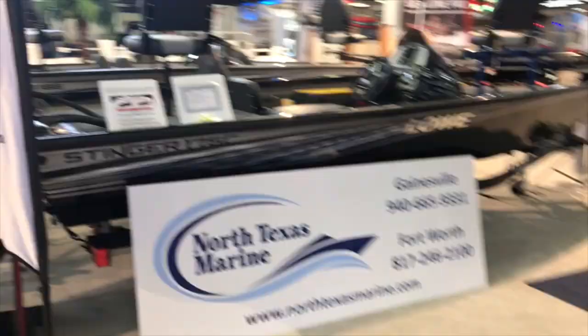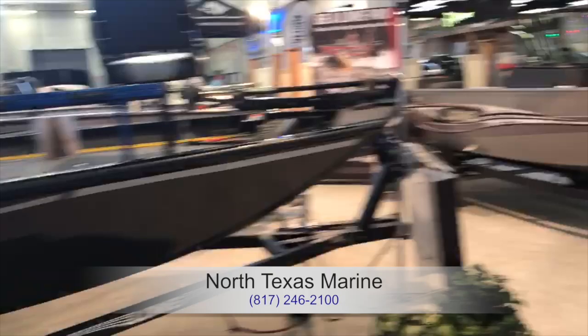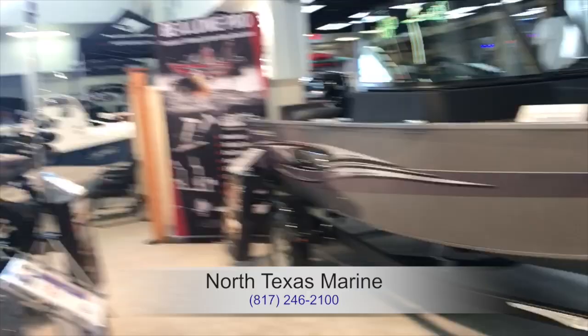There are some Yamaha jet boats — those are popular these days. They don't have propellers. And here are some bass boats. We have one of these at our Lake Conroe location. Great for fishing — shallow water fishing — which is different from the center consoles you saw earlier.